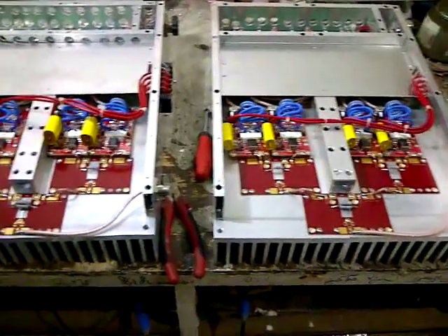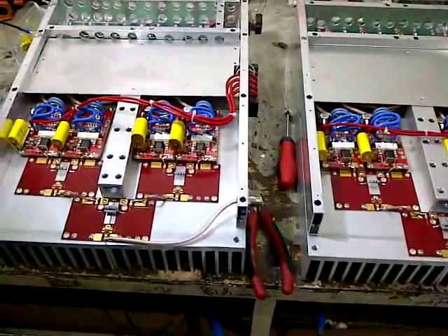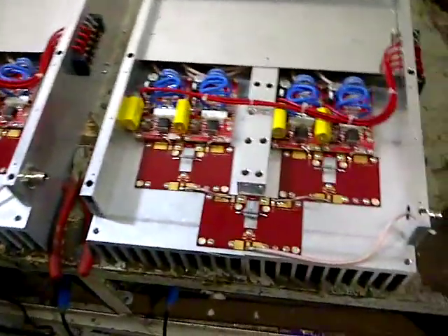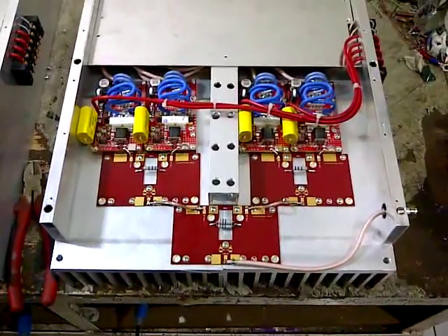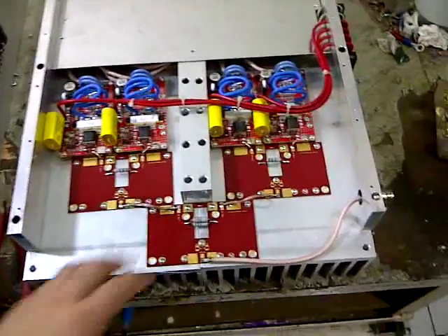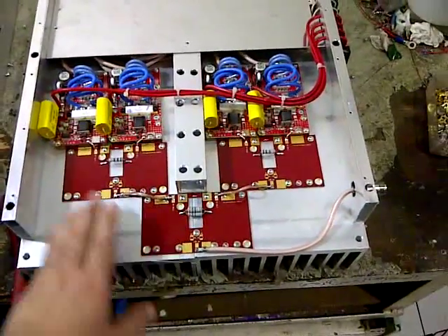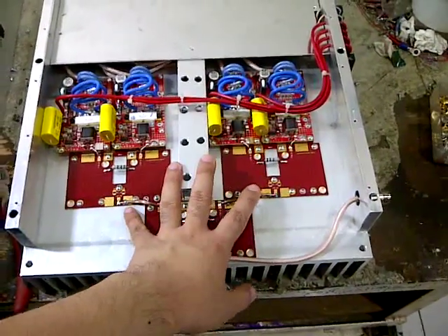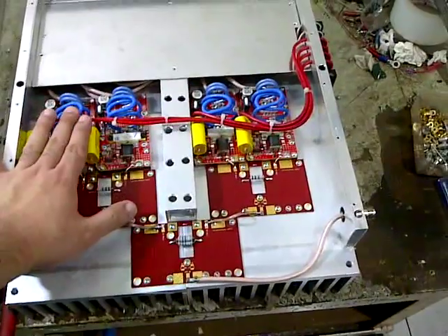This is a 2 standalone 3kW module amplifier. Each module uses 4x1000W pallets. This is a 4-way splitter, and these are the 1000W pallets.